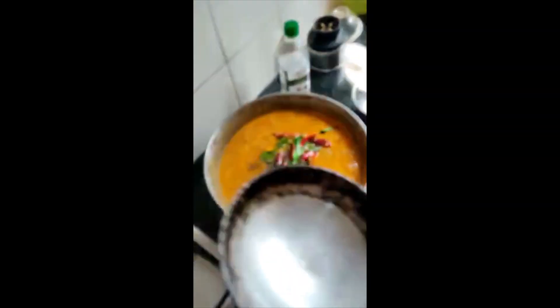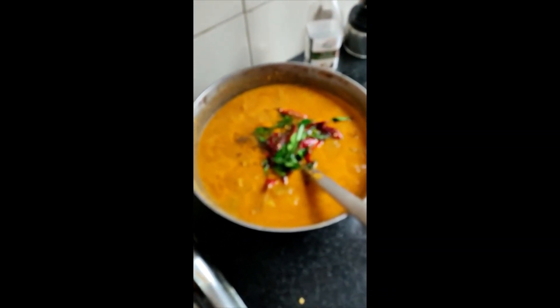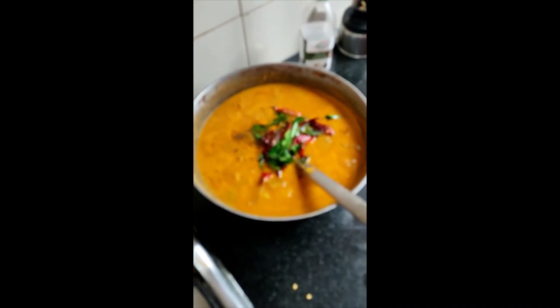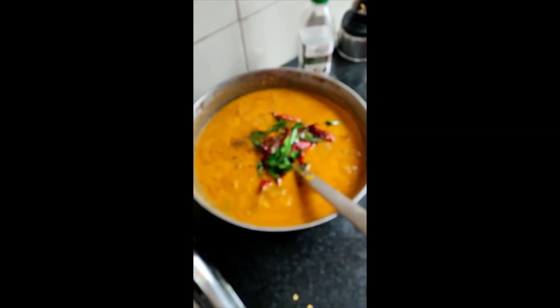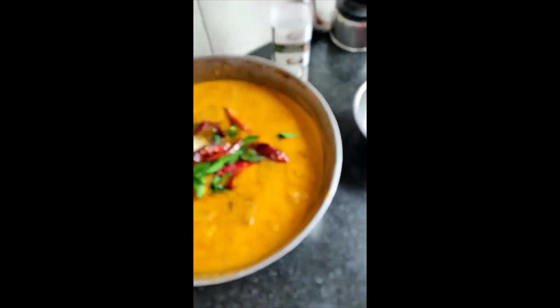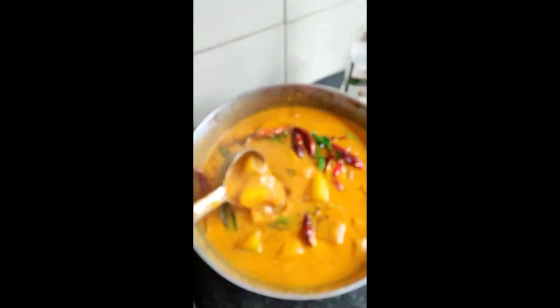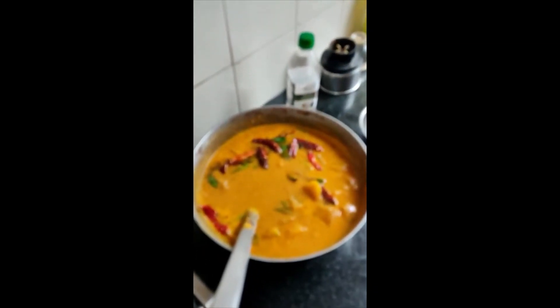When you are eating, you are ready for food. It's ready. Please comment. Thank you. Please send your feedback. Thank you very much.